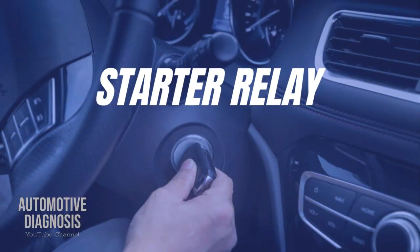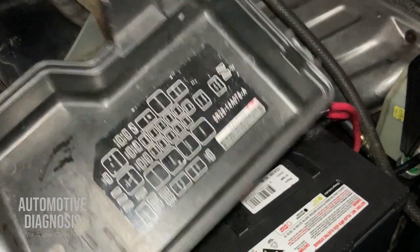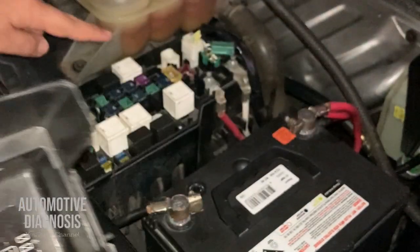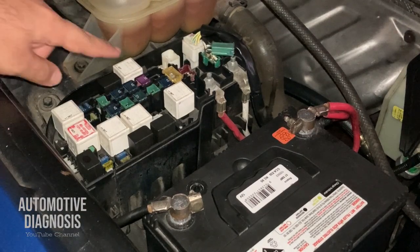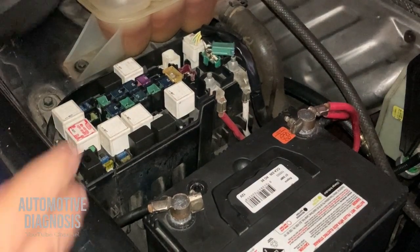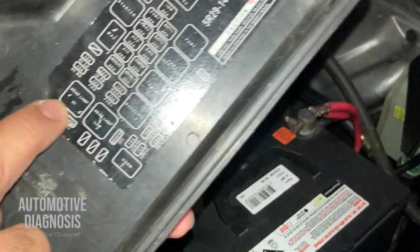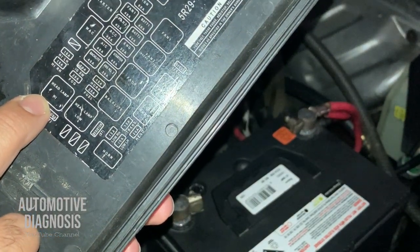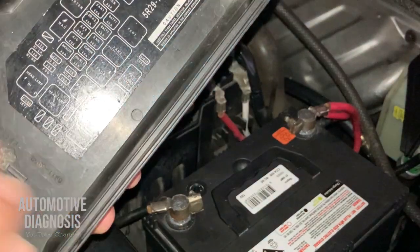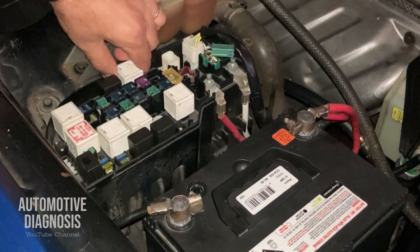One of the most common problems when you can't crank the engine is in the starting system. Find the engine fuse box and locate the starter relay — in this case it's right here. The easiest quick fix when you're not sure if the starter relay is okay is to swap it with another identical relay. I'll swap it with the headlamp relay just to test, since I only need the starter relay working when cranking. After the engine starts, I can swap the relays back.